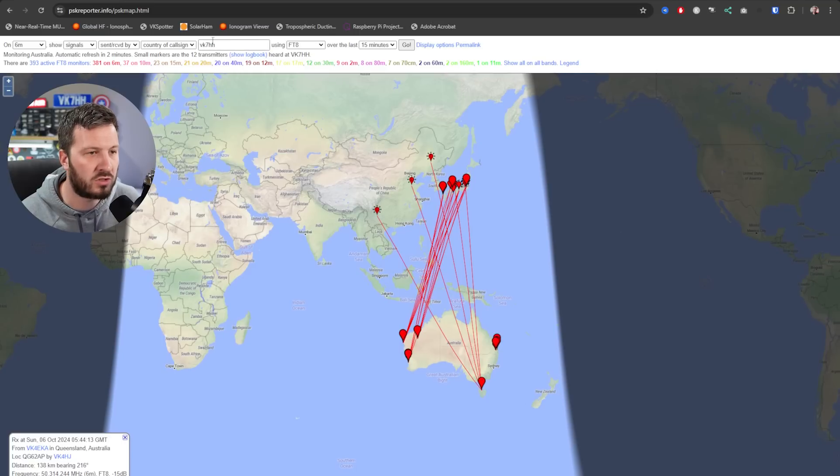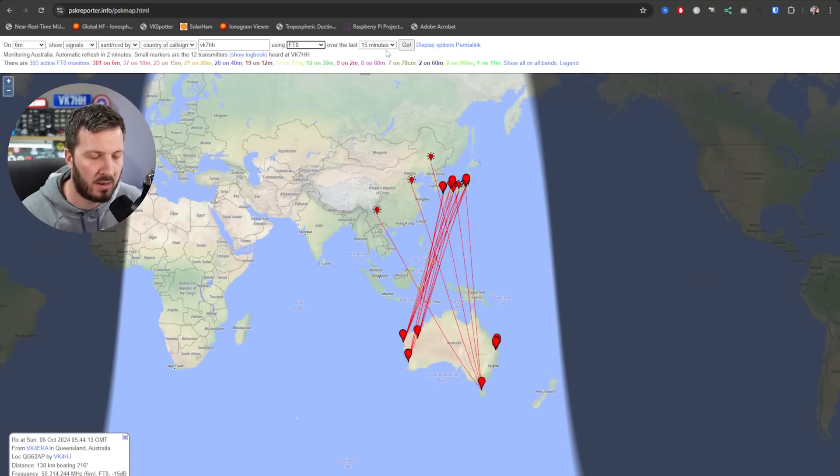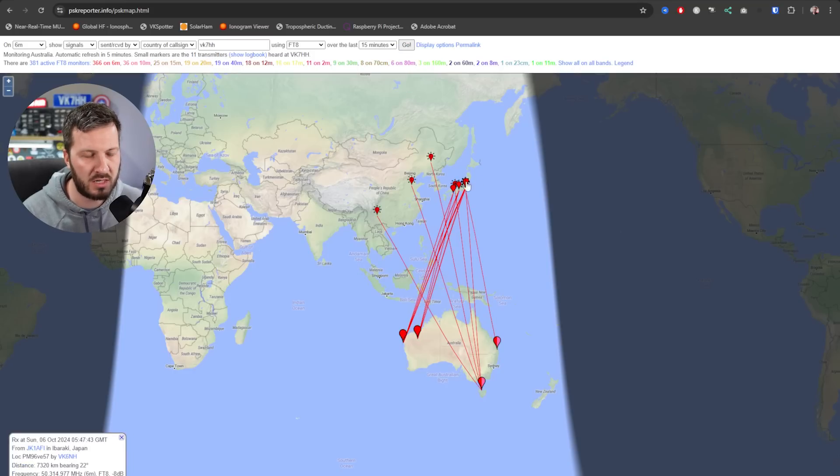At the moment I'm looking at Australia, I'm looking at FT8 — you can pick other modes on PSK Reporter, but FT8 is the main one with the most data. Because of the sheer amount of spots that PSK Reporter, this spotting database, gets, you're limited to 15 minutes, because otherwise it would display so much. So here you can see there's quite a lot of activity here to Japan.